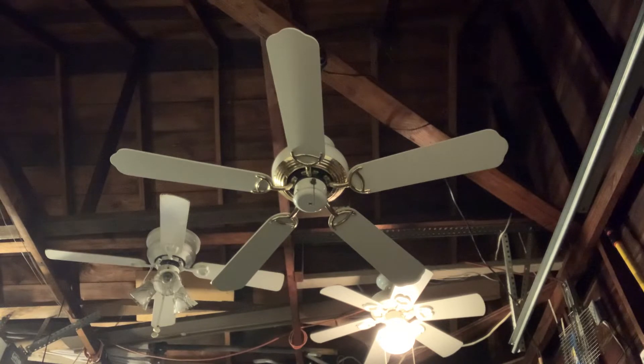This ceiling fan features five reversible blades from white to bleached oak. It is three speeds and electrically reversible. It features a three-speed pull chain switch and a forward and reverse switch.